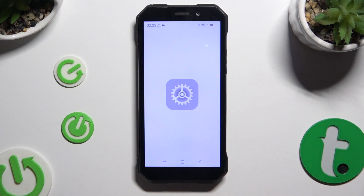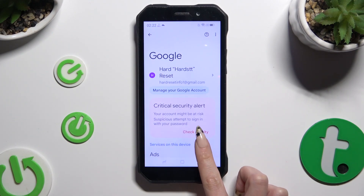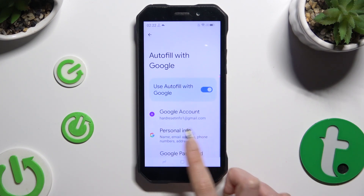Begin by opening Settings and scrolling all the way down to access Google. Then scroll down and click on Autofill, then Autofill with Google, and then Google Password Manager.